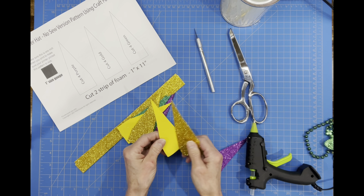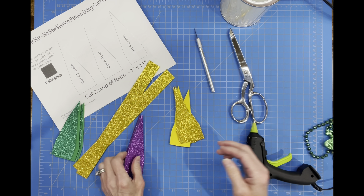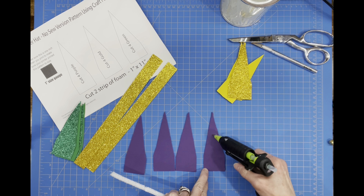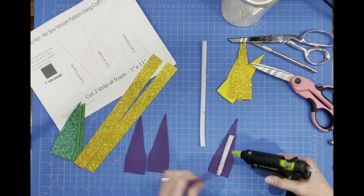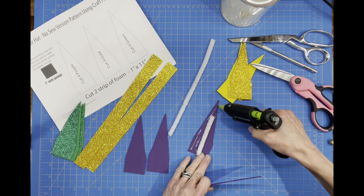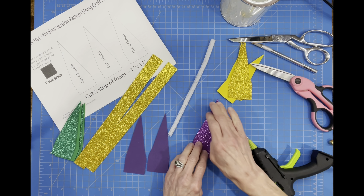We're going to cut four pieces of each color foam for the hat. Then we're going to put a piece of pipe cleaner in the middle of each one and glue the other half on top so that we have glitter foam on both sides. We're going to make six different panels for our hat, doing the same thing for all the colors — purple first, then gold, then green.